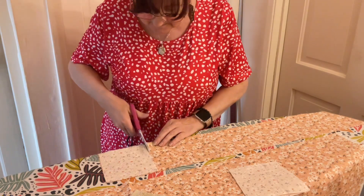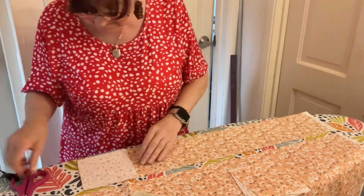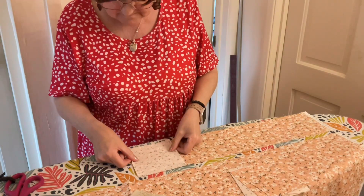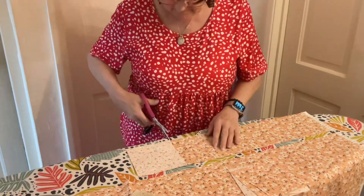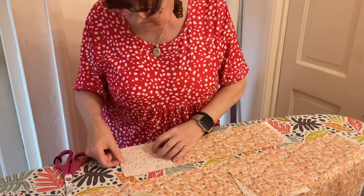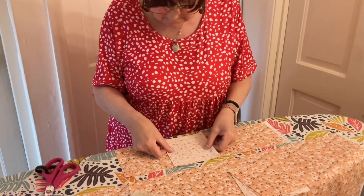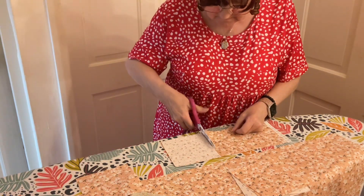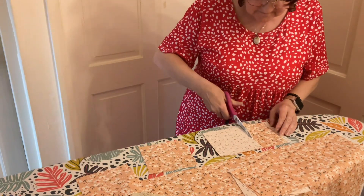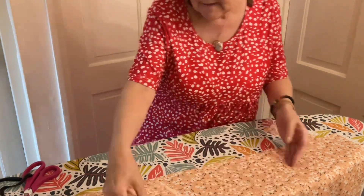I haven't even got my best scissors here — all my best scissors are in my workshop box — so the tools I have in my studio at home are not the best, but I still manage. So I cut all the cotton squares out, and at the end I've even got a little piece that I can use for my slow stitching.